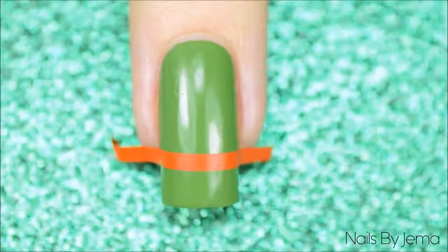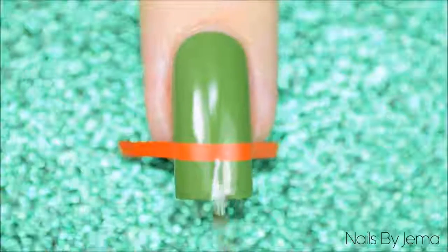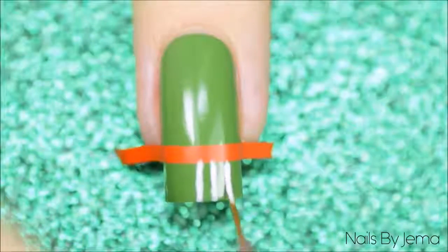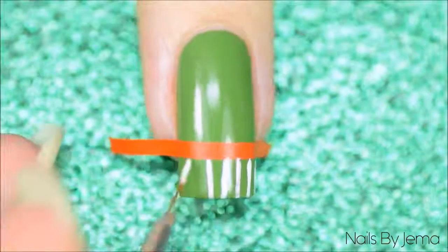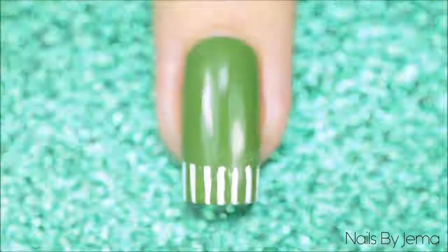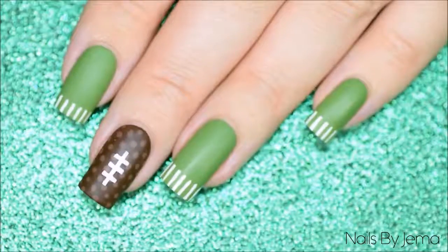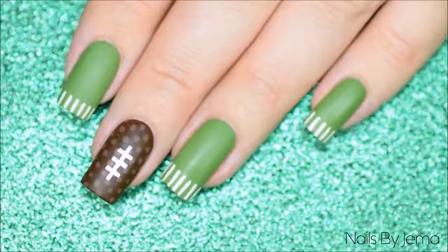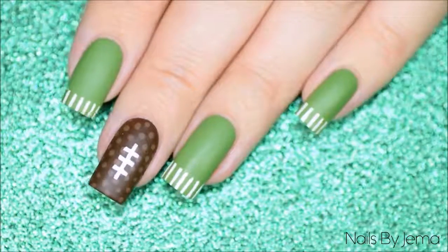Apply a top coat — I'm going to be matting this design as well but a regular top coat is fine too. For the French tip field markings apply a regular straight vinyl across the end of your nail to ensure they're all the same length, then with a thin nail art brush or striper brush draw lines down the edge of your nail and remove the vinyl. Apply a top coat and you're done. These first two are very similar but show you two different ways to do the traditional football and field markings design with two different techniques.